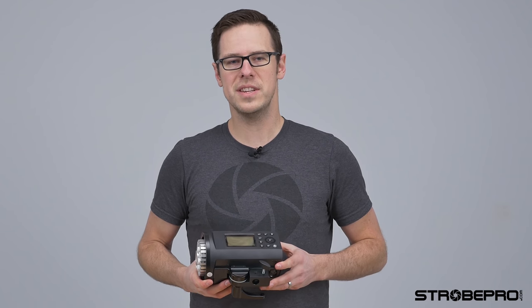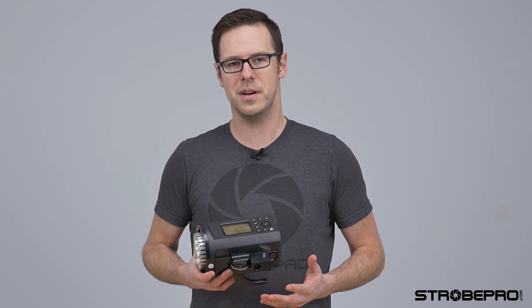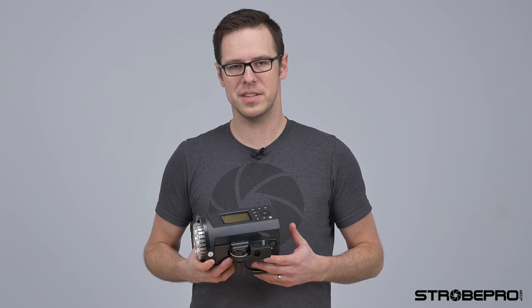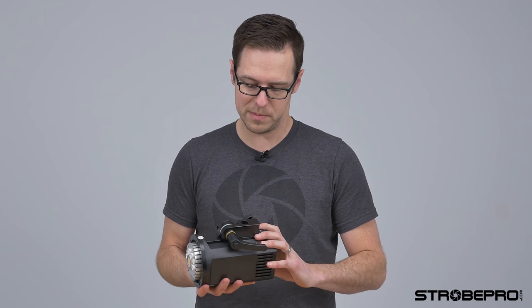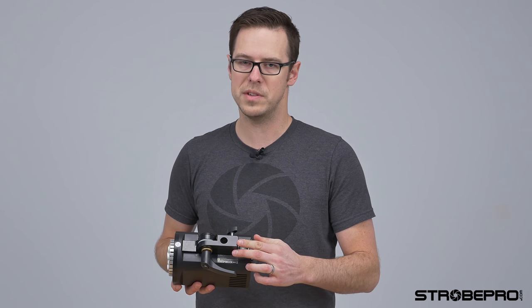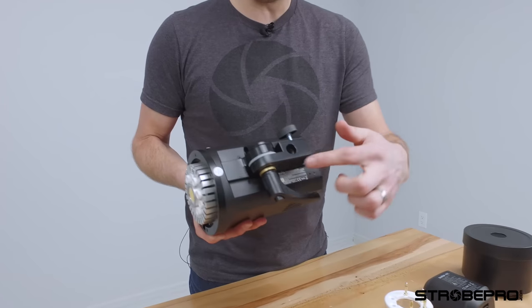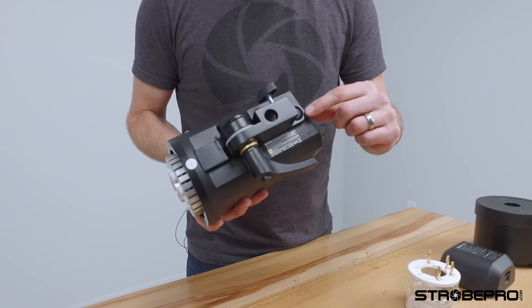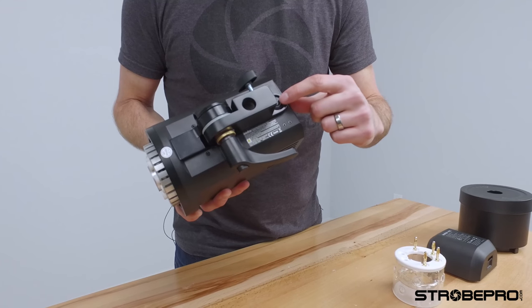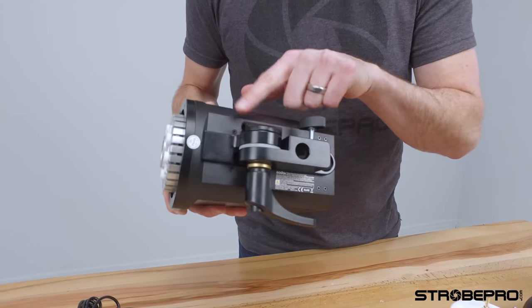I just want to point out a couple of key differences of this light compared to the original X600 Version 2. With the Pro, the first thing you're going to notice when you look at the body is this whole new mounting bracket. This bracket is now fully metal, from here all the way over to the end. You're also going to notice the power button is down here and we have a new umbrella slot on the side.